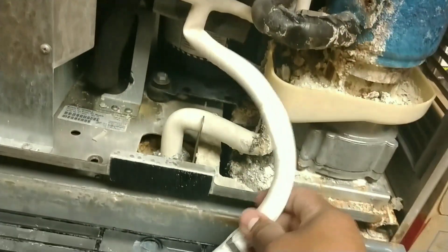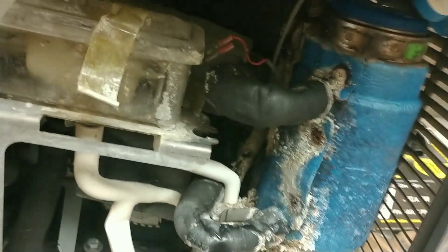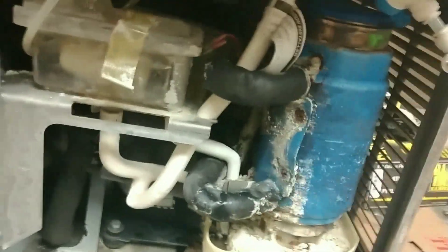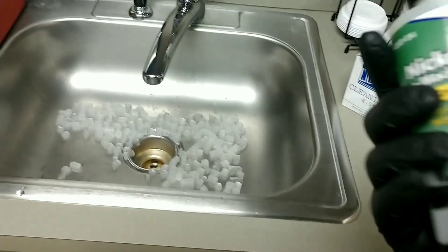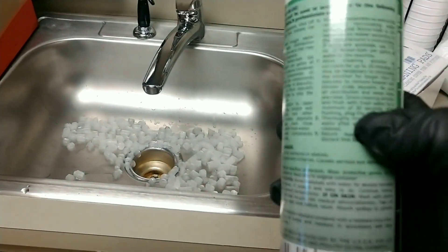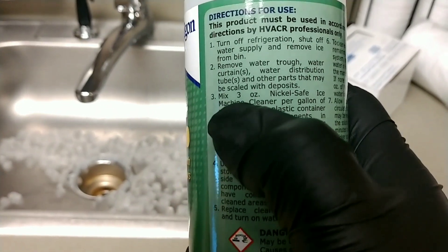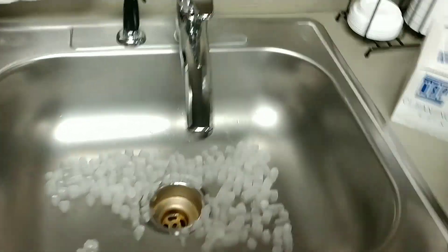Anyway, that's how you dump the water. Just put it back up because we're gonna need to fill that evaporator with ice machine cleaner. So we got the mixture done — it says right here, mix three ounces per gallon of water, so we got a gallon in here. Make sure you wear gloves.